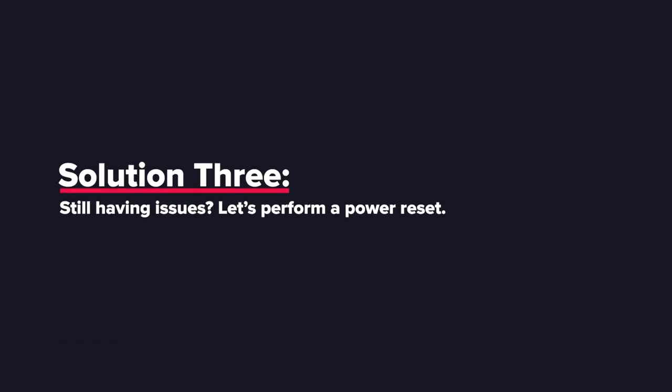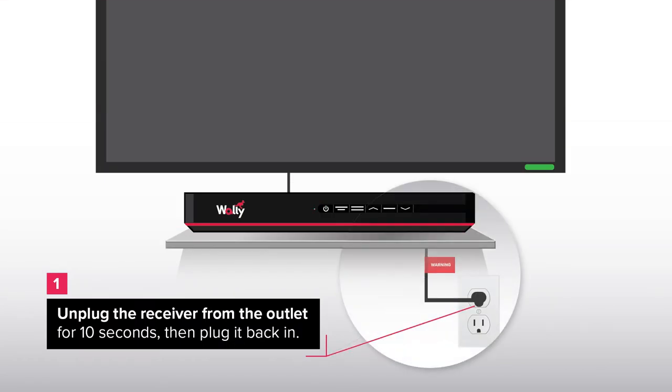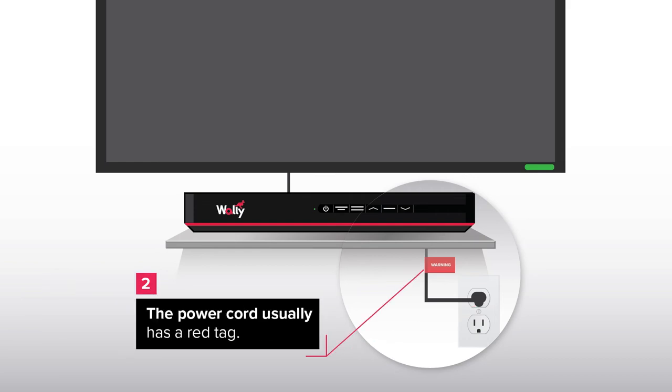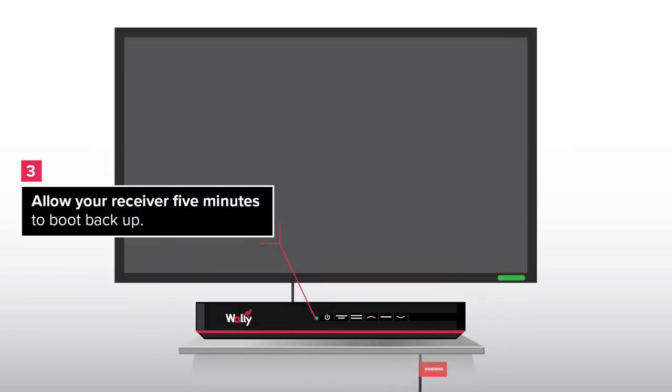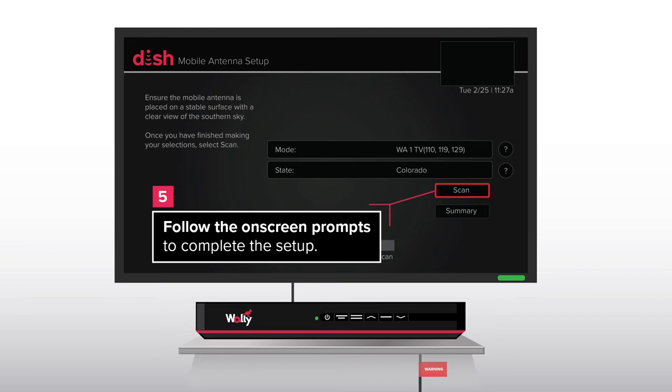Solution 3. Still having issues? Let's perform a power reset. Unplug the receiver from the outlet for 10 seconds, then plug it back in. The power cord usually has a red tag. Allow your receiver 5 minutes to boot back up. You should see this screen — follow the on-screen prompts to complete the setup.